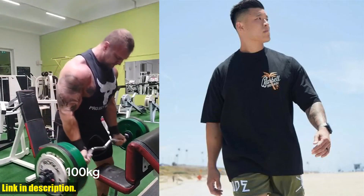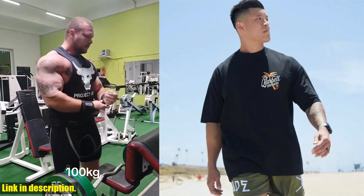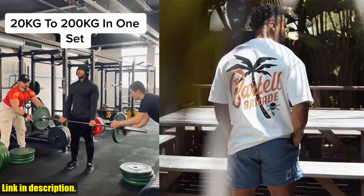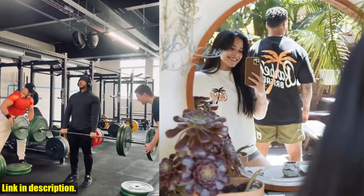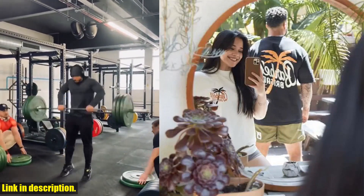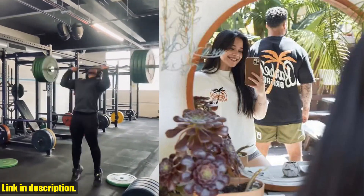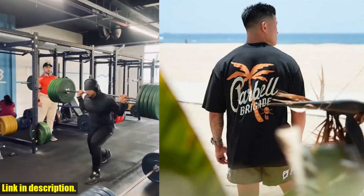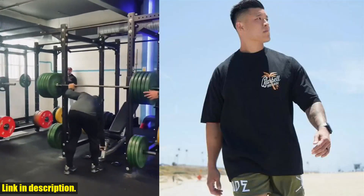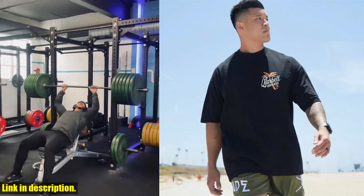This shirt is the perfect addition to any workout wardrobe, whether you're hitting the gym, going for a run, or just lounging on a rest day. The first thing you'll notice about this shirt is the incredible quality. It's made from a blend of high quality, breathable materials, making it perfect for even the toughest of workouts. The fit is also impeccable, with a design that's both flattering and comfortable.